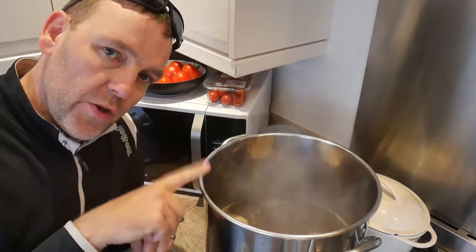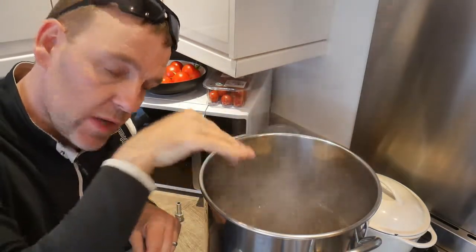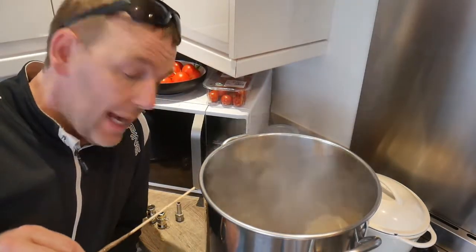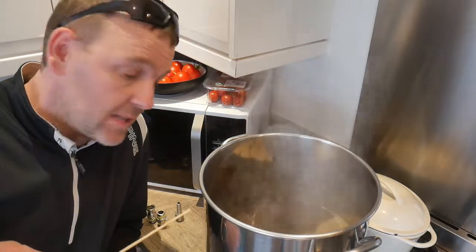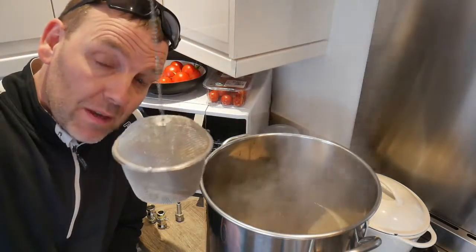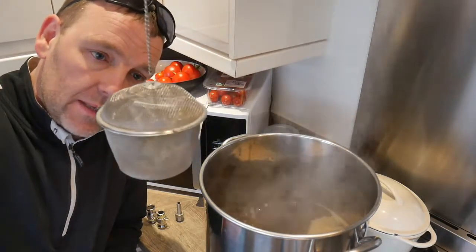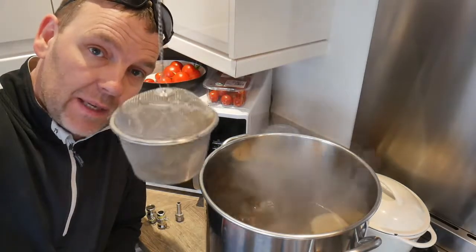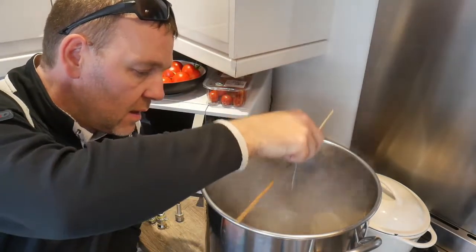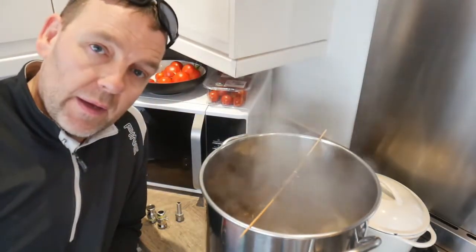I've got 13 centimetres of wort in there. I've done a calculation — pi r squared, area of circle — and to get 7.5 litres I need to get it down to 11.3 centimetres. So, 60 minutes on the boil. There's 40 grams of hops: 25 grams of Challenger and 15 grams of East Kent Goldings, which should give me around 70 IBUs of bitterness. 60 minutes — let's see how that goes.